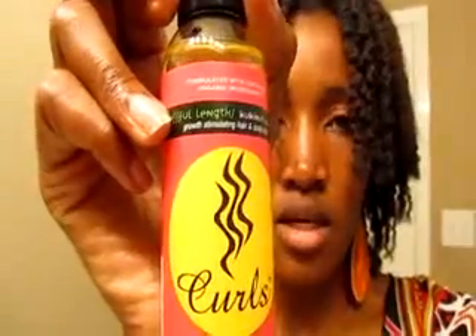I just plaited — you saw the picture at the beginning — going all the way around and then up top. Last night before I went to bed I put some oil on my hands, the Curls line product, the Blissful Lengths coconut oil elixir, and I just rubbed it all over the plaits and let it dry. This morning I did the same thing again, putting more coconut oil to make sure the hair had enough moisture.